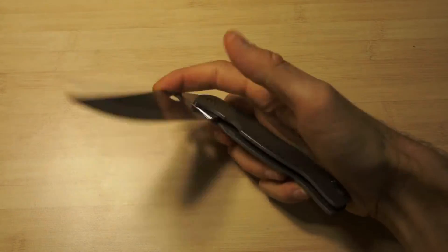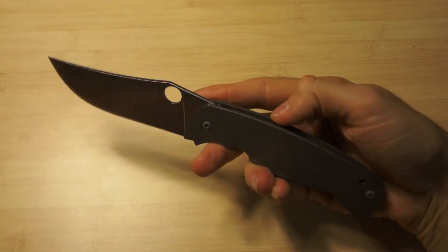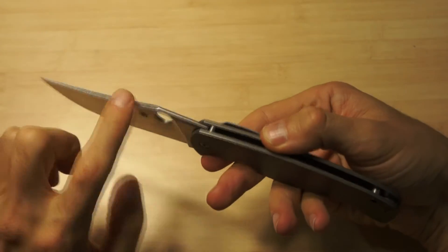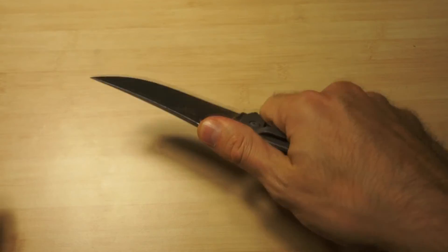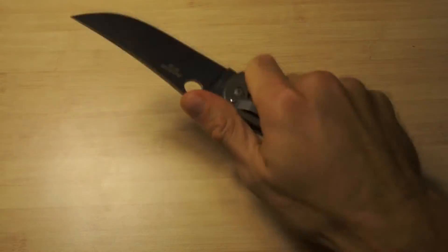Opening and closing - amazing. You can see: thin here, very good. It's rounded here and then you grip it like this - very cool feeling, very nice. So you can cut easy.